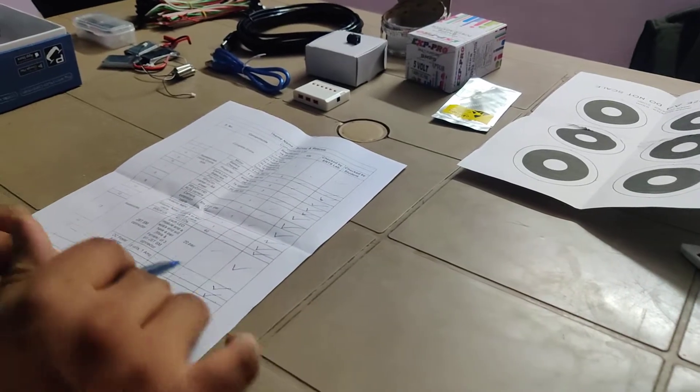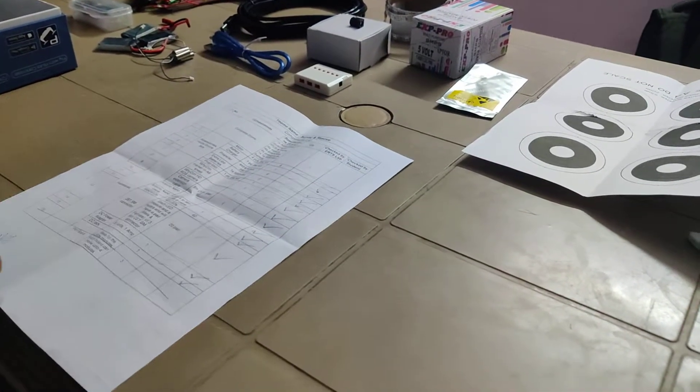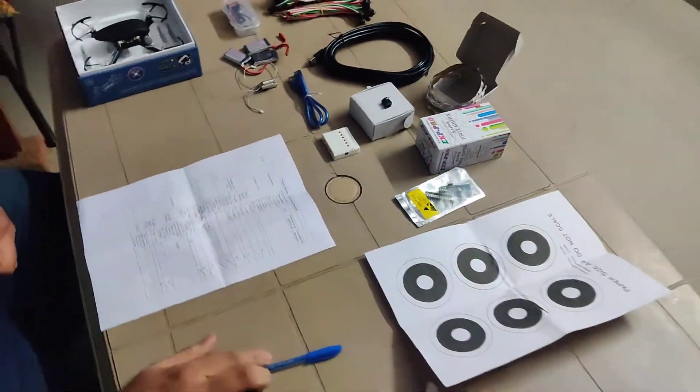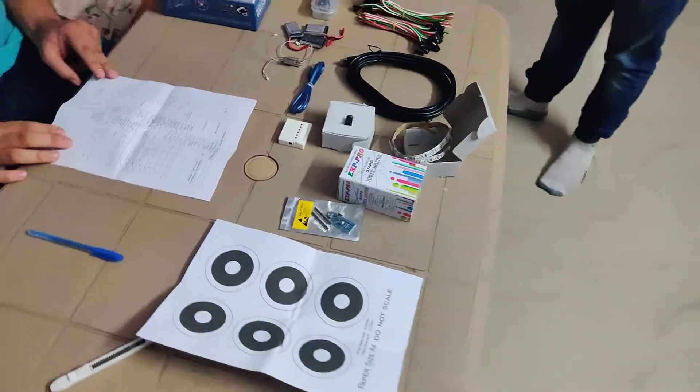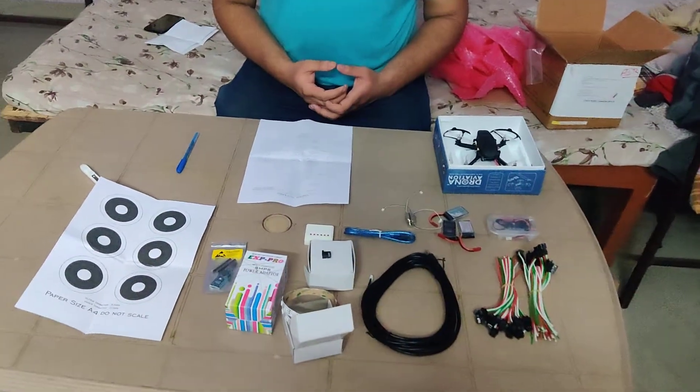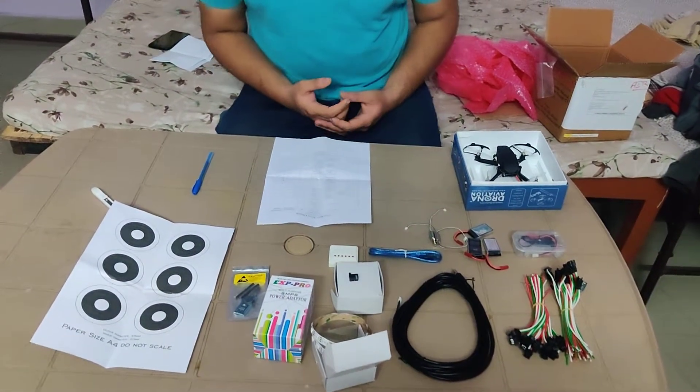The last one is not included. We got all the other components — thank you very much, ENTRA, for providing us this wonderful kit and choosing us for this task. We are very grateful to you. Thank you.